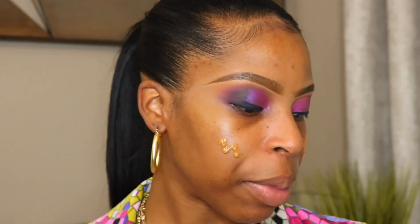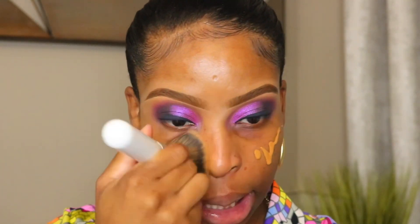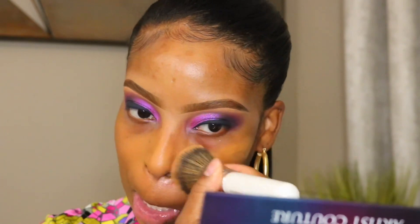We're going to use the Milk Hydro Grip Primer as always. For foundation, I'm going to use the Too Faced Born This Way foundation in the shade Butter Pecan. I like to use this foundation in the winter because in the summer it gets too oily. I like it in winter because it keeps my skin looking radiant without getting oily. Since my eyes are pretty dramatic, I can go medium coverage on the skin and still be cute.